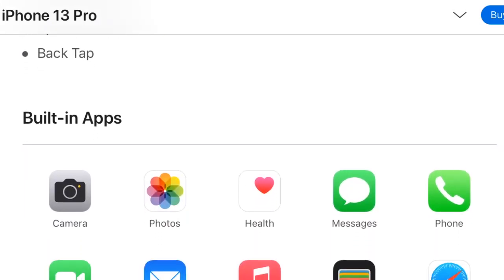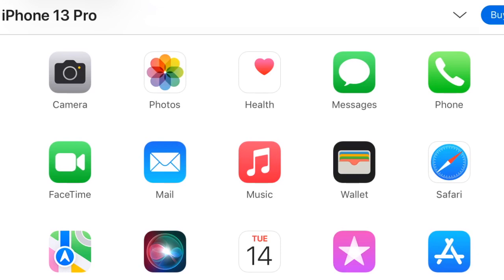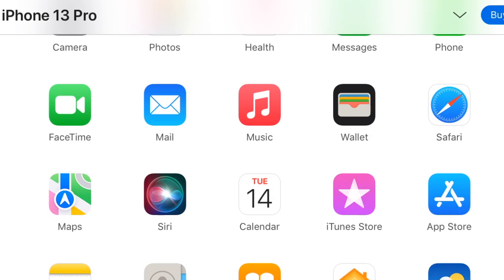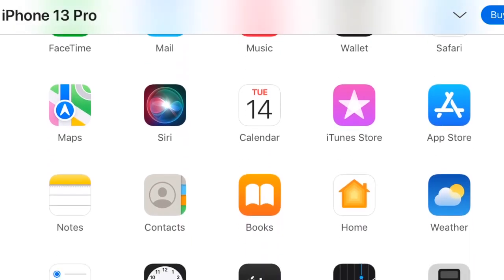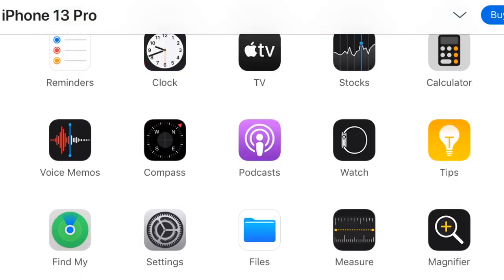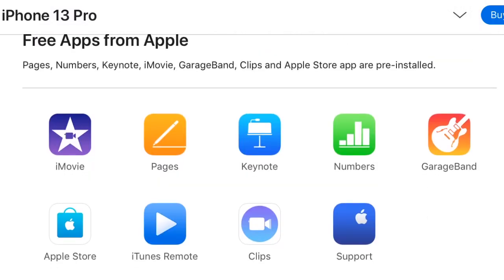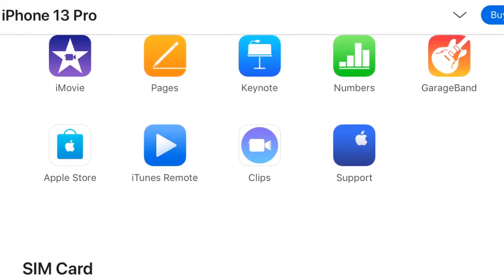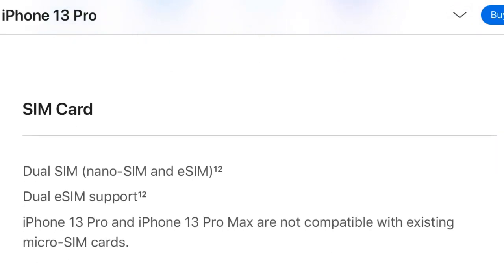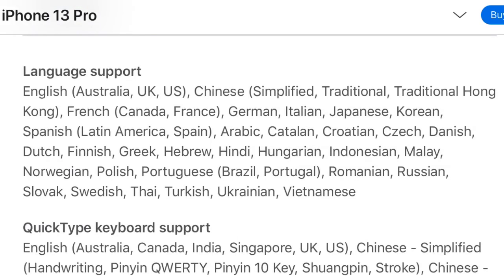Other built-in features include VoiceOver, Zoom, Magnifier, AssistiveTouch, Switch Control, Closed Captions, Siri and Dictation, Type to Siri, Back Tap, and touch screen. They both have the same apps in common — you can see them on screen. These are the free apps you can download from Apple with both phones. For SIM card, both have dual SIM, nano-SIM, and eSIM support.